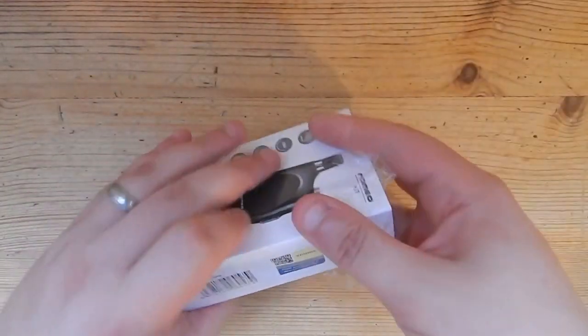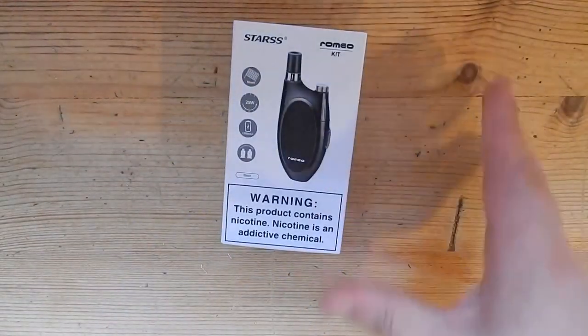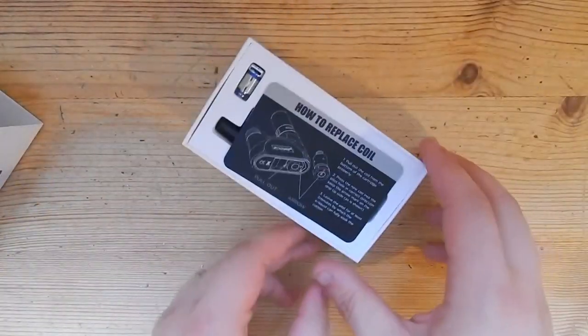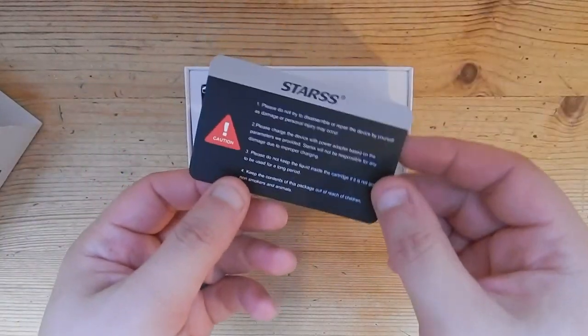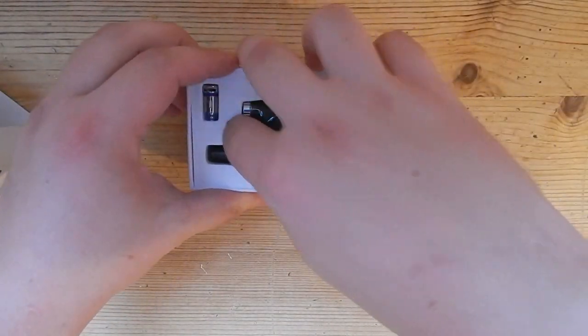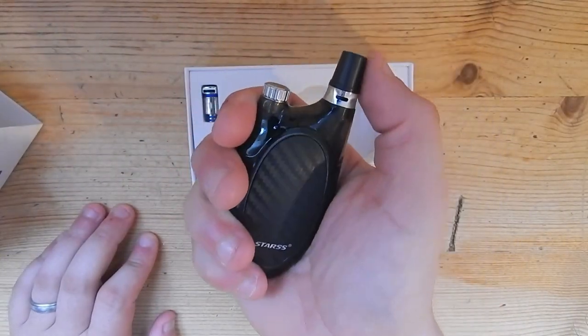Take off the protective wrapper, slide it out. There's instructions on how to replace the coil - something you always need to know. Here's the system - feels a bit like a walkie talkie.